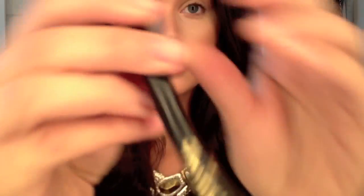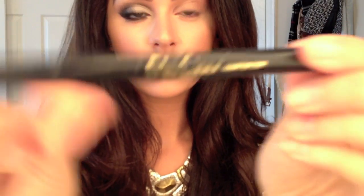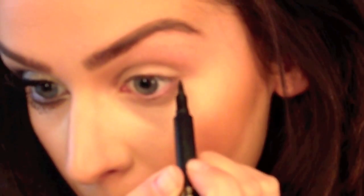The first thing I'm going to use is my Jordana Cosmetics Eyeliner Pen. I'm just going to be drawing a line from my lower lash line upwards. This is going to prevent me from making my eyeshadow go out too far when I'm using the black.